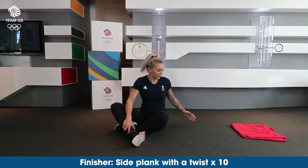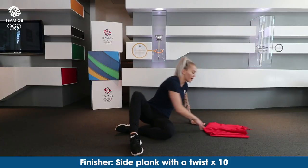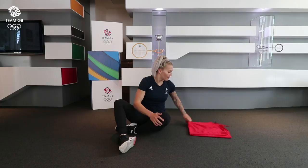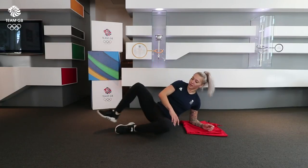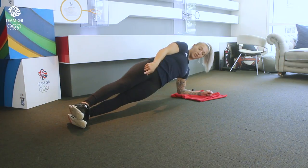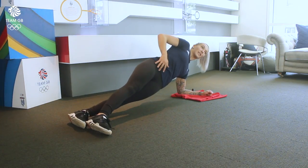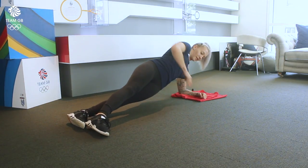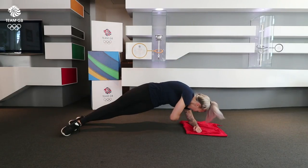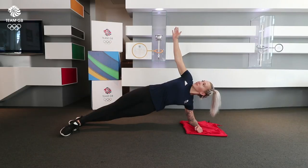And then we're going to go into side plank with a twist. Make sure you've got a towel, scarf, or whatever you fancy under your arm. Then you're going to come into a side plank — you can either put your feet on top of one another or to the side, just to make it a little bit easier for yourself. Then you're going to come up and crunch in and back out. You're going to do 10 of these.